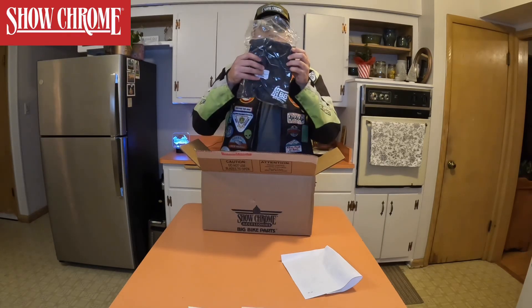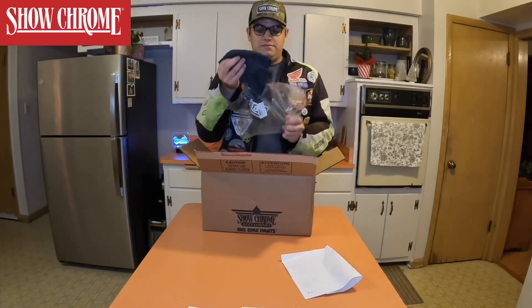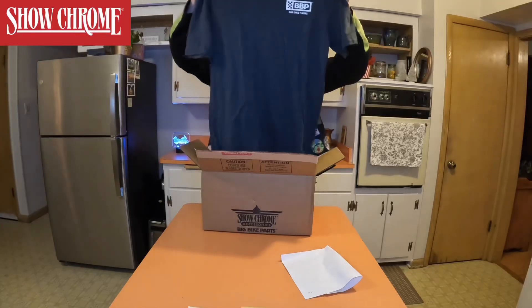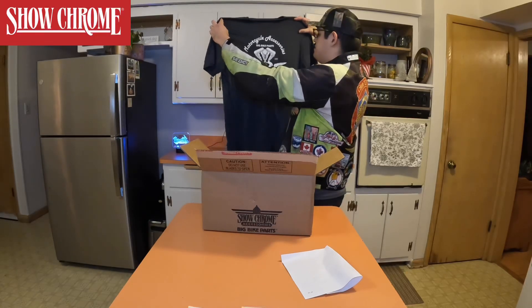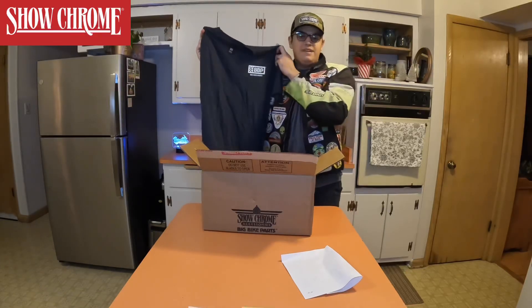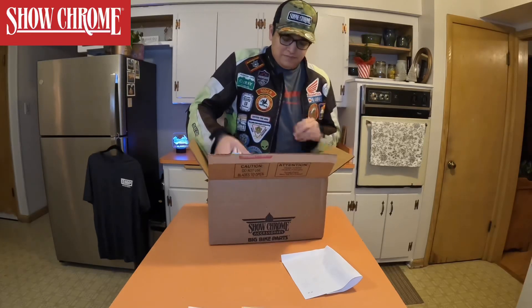Also looks like a shirt. Let's open this shirt up. Big bike parts motorcycle accessories — big bike parts since 1981. That's cool, thank you Show Chrome. And lastly, I believe lastly, yes lastly...